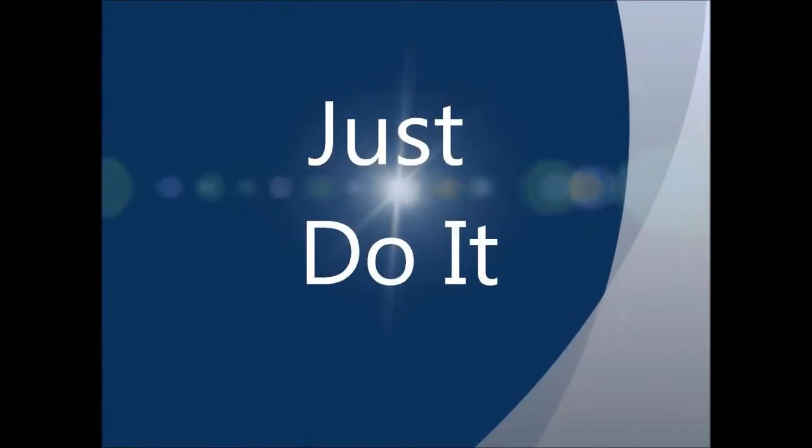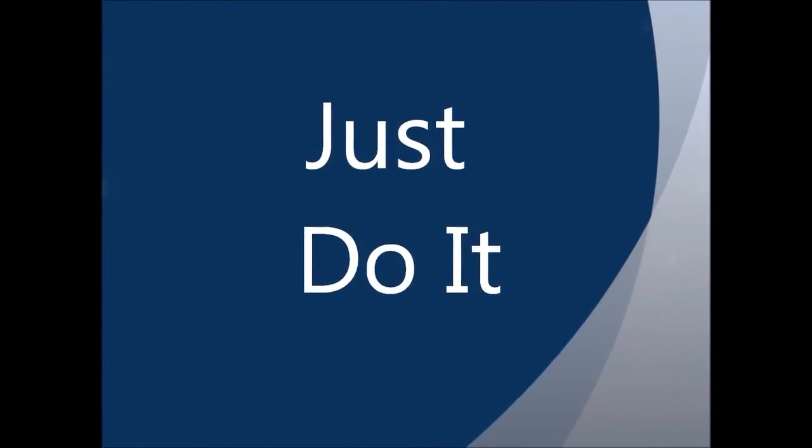Now let's go ahead and bolt the standoffs up. Let me make sure everything is clear through here and I'll drop this so you can see.